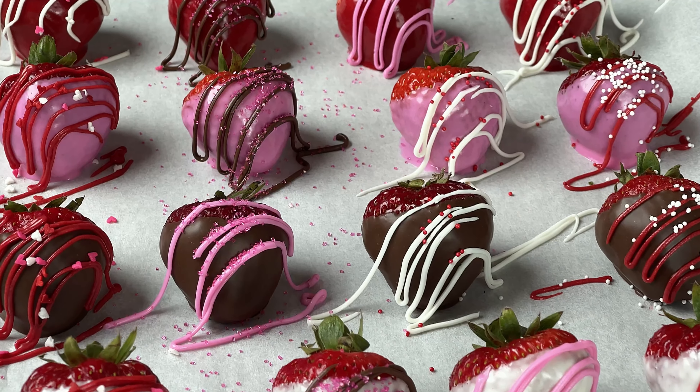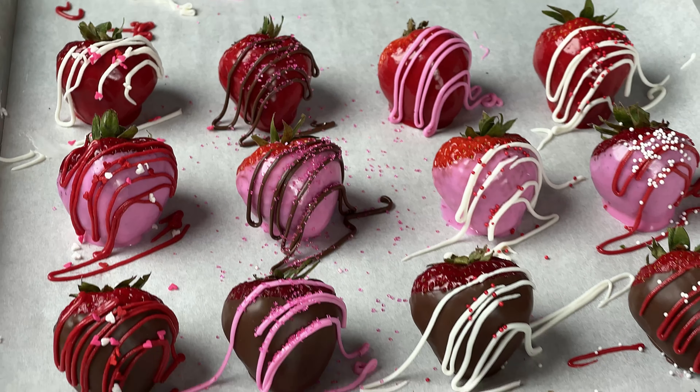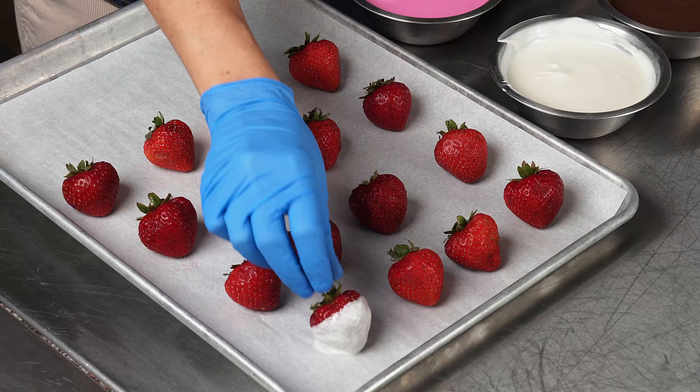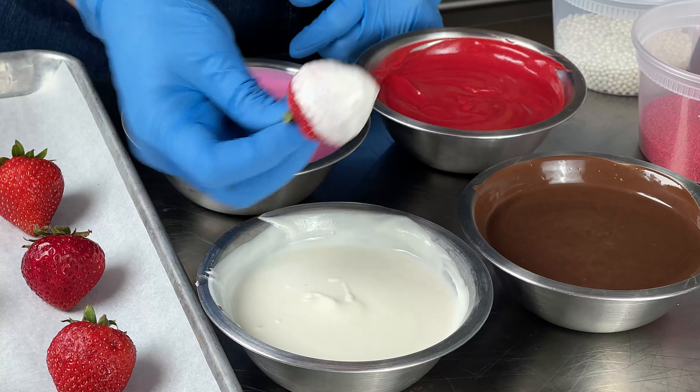For chocolate dipped strawberries, we're going to use the same prepared compound coating as the cake pops. Here are some tips and tricks for strawberries. First things first, make sure your berries have a slight chill on them — put them in the cooler before you plan on dipping.